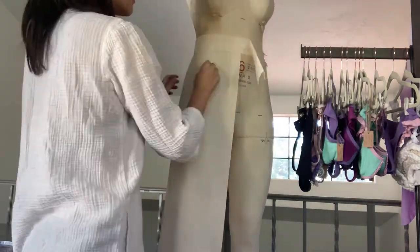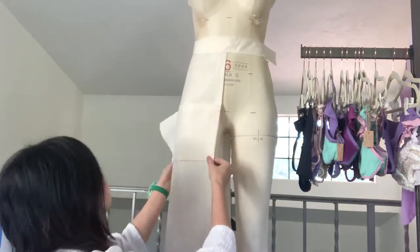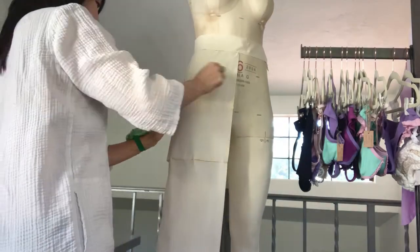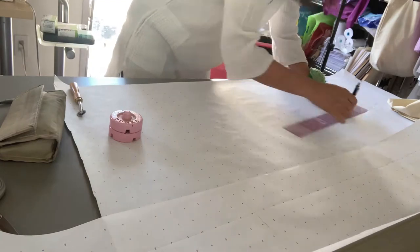Then I attached the pocket piece. Again, I had pressed the pocket into a shape in advance, so it would be easier to pin. I traced off the draped fabric pieces onto the paper.